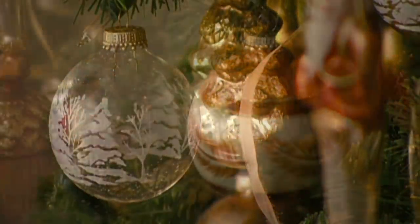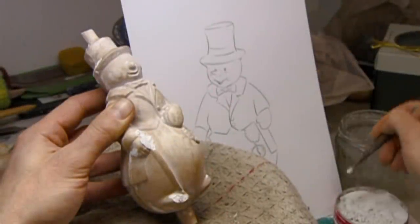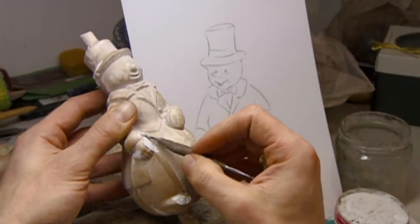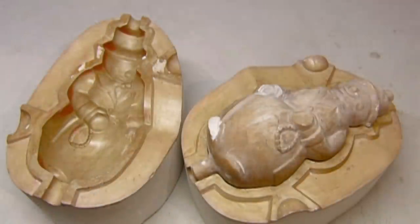They're Christmas eye candy. Today's glass ornaments are a visual treat. To make some of the ornaments, they start with a sketch and make a plaster model of it. They use it to create a two-part metal mould.